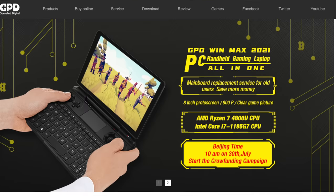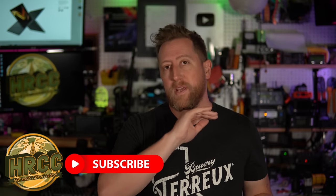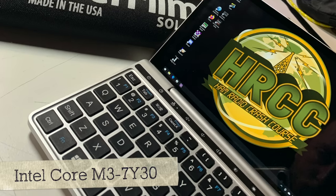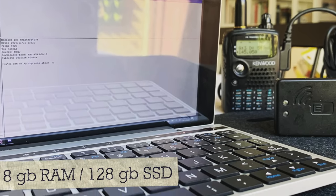GPD is a Chinese computer manufacturer, and the Pocket 2 is the second iteration of their Pocket line. GPD, up until the creation of the Pocket and some of the more recent computers, focused mainly on laptops that had joystick integration for people that wanted to play computer games in a highly portable platform. The Pocket, and then its later brother the Pocket 2, came with just the design of being a computer. It's touchscreen. This one that I have, I bought used. It is an M3-7Y30, it has 8 gigs of RAM, and it is a 128 gig solid state drive.